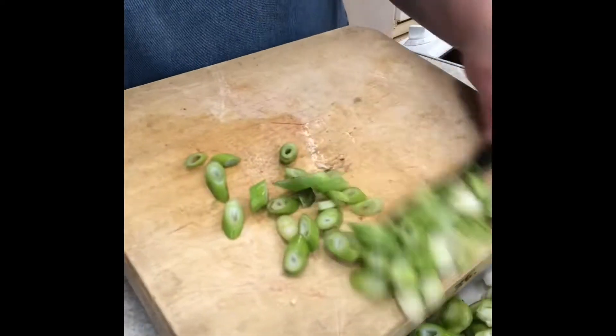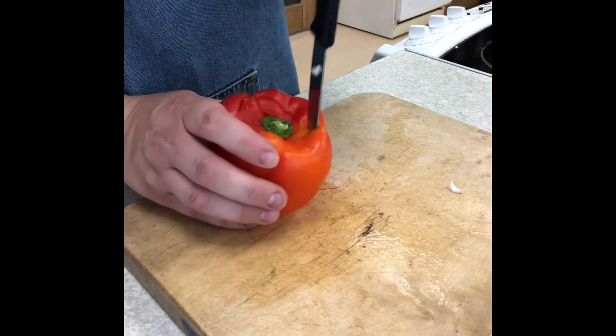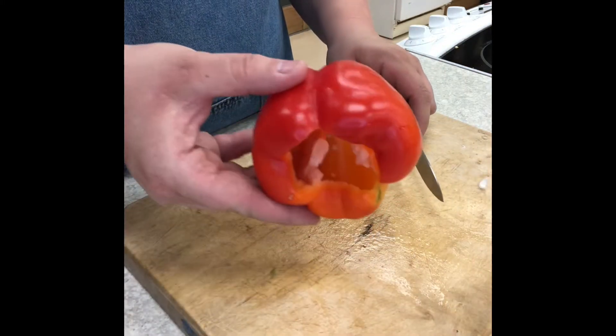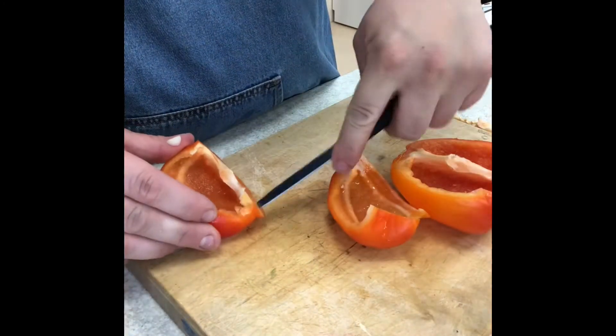Put to one side on a plate and then dice your pepper. Cut around the stalk, removing the seeds. Cut in half. If you need to, rinse under a tap to wash away any loose seeds.